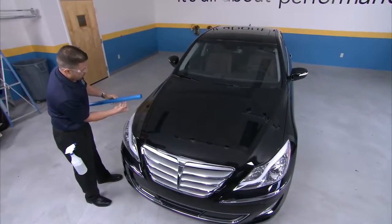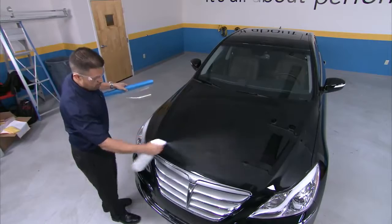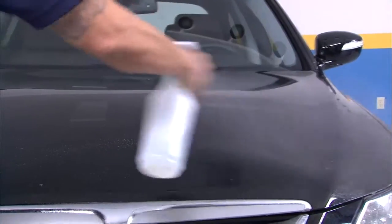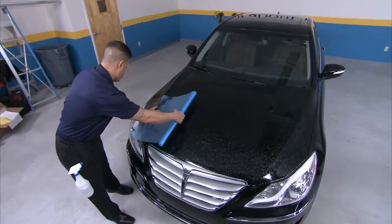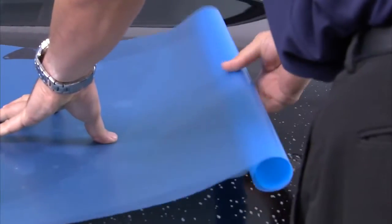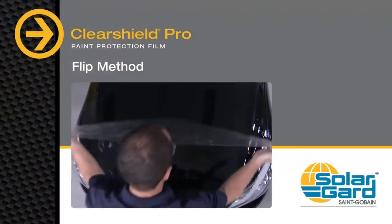Taking your roll of film, peel the liner back, wetting the adhesive side with slip solution. Evenly apply slip solution across the area of the hood where you will make the application. Position the film on the hood, aligning the cut edges, and roll the film onto the hood. If you're uncomfortable rolling the pattern out with the adhesive side down directly onto the application area, you may prefer the flip method.